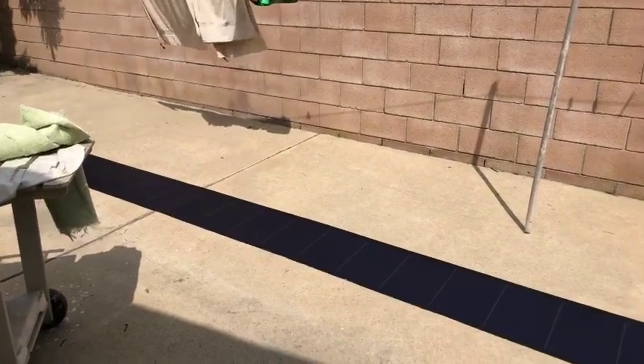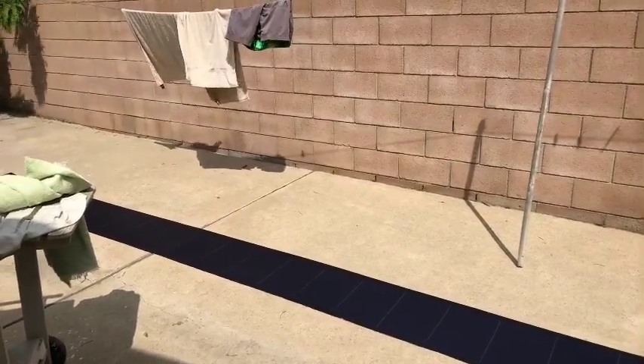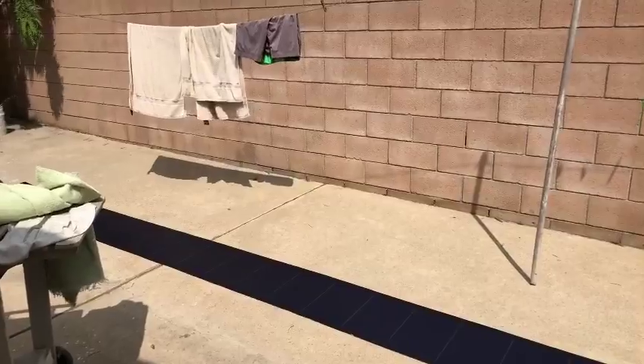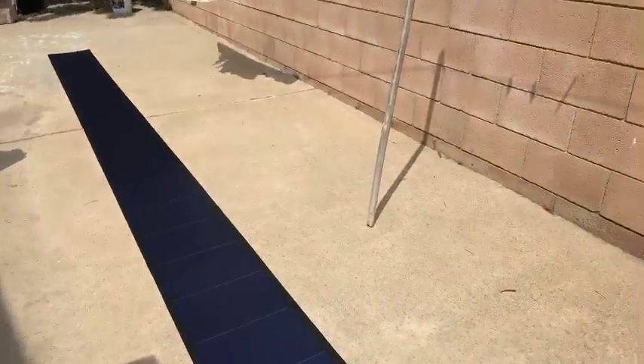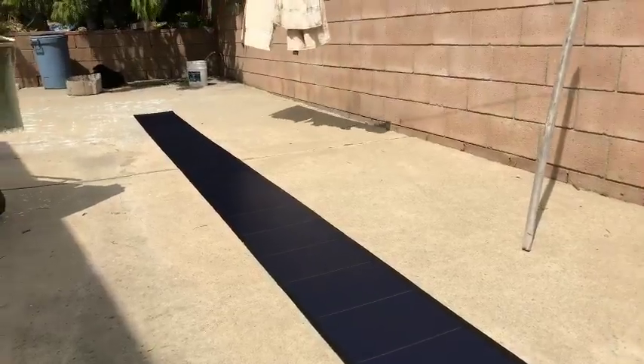Going live! All right guys, this is just a quick test, a first look. I've never played around with solar panels before, so today I wanted to just check out what these solar panels are all about.